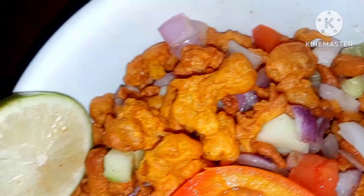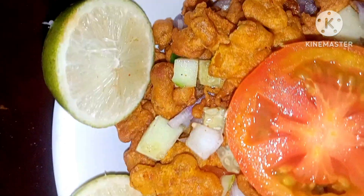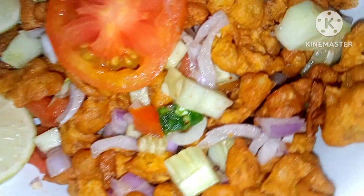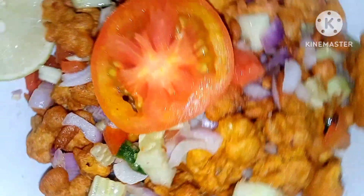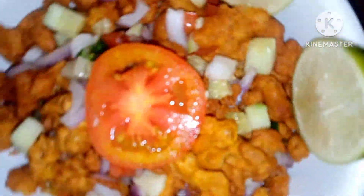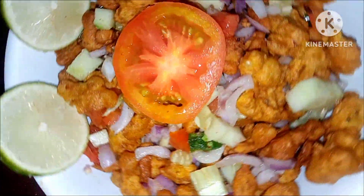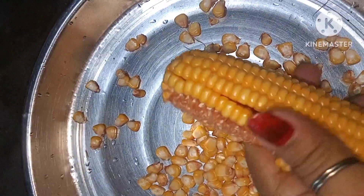Welcome to the recipe. Let's see how the recipe is chopped. This recipe is not made as a recipe.